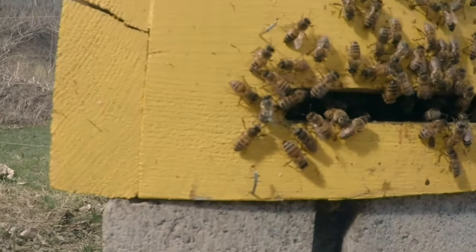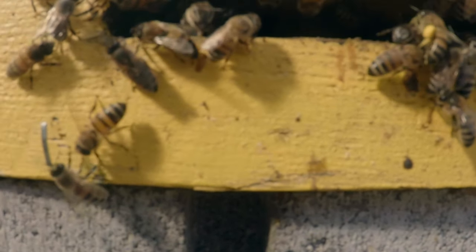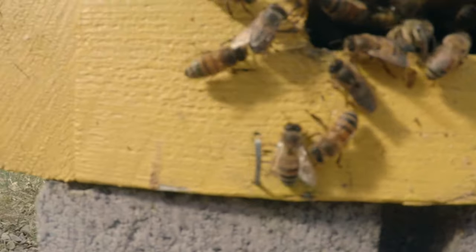I want to convert them to the inch-and-a-half with the entrance disc, because I want to be able to easily close those down if I get robbing, or for the winter with the mice. I've been putting hardware cloth on for the winter to try to keep the mice out, but I just don't like that method — the bees get all jammed up against the hardware cloth and you can't get them out so easily. So I definitely want to do something different with these entrance discs. That means some hive maintenance to do.